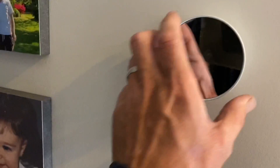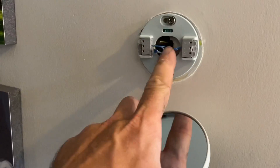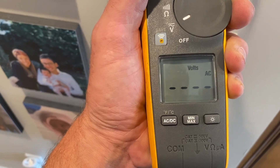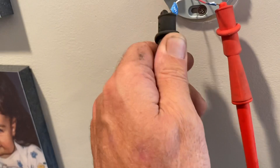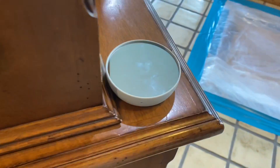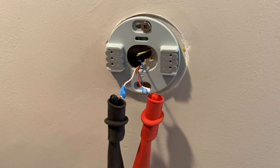This thermostat is not doing anything - it's got red, white, and common. Testing red and common - nothing. Testing white and red: 28 volts. Interesting. Sounds like we have no common hooked up, and the battery died in the Nest so it's not working. There's no blue wire hooked up. Let's go see the boiler.